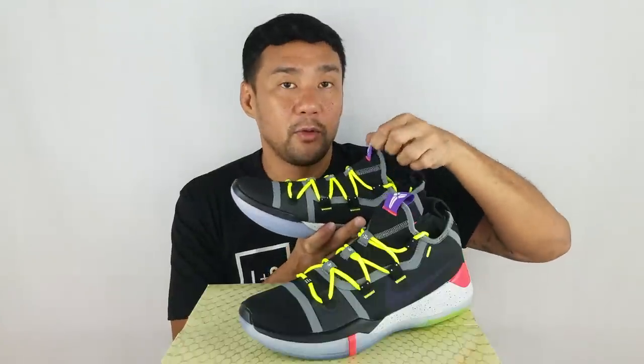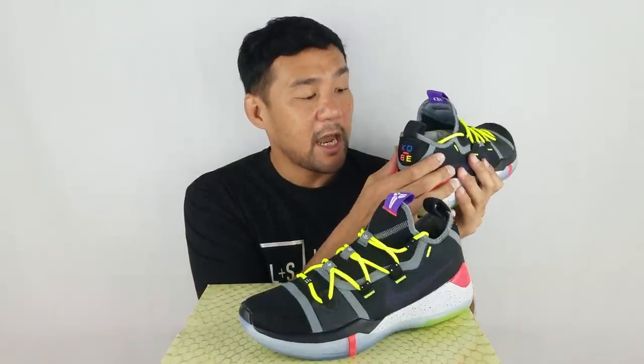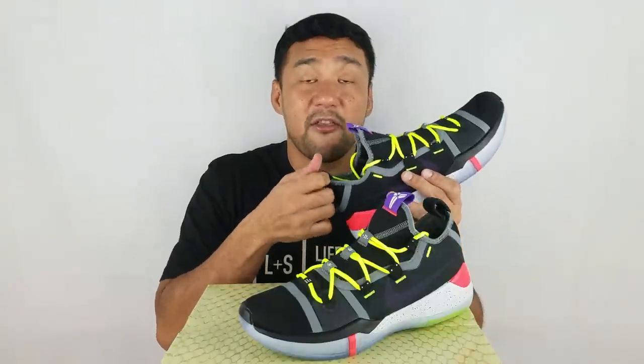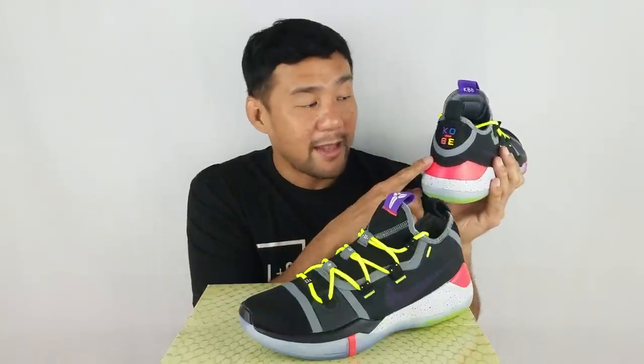You have a pull tab here in purple with the Kobe logo. Looking at the back at the ankle area, it's very stiff. It has a heel cup so it keeps your heel in place, and it's well padded. It also has a thick pull tab here. At the back, there's a brand name.